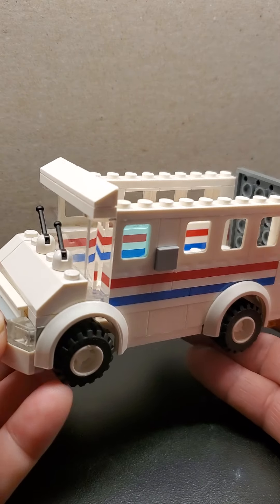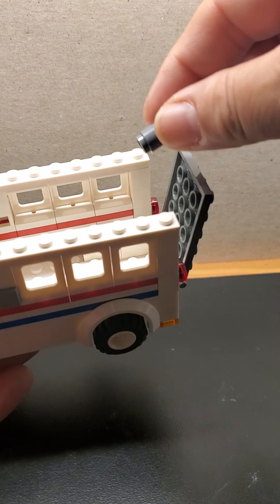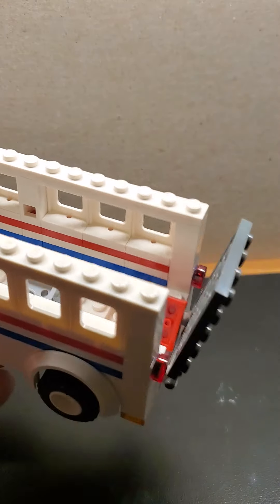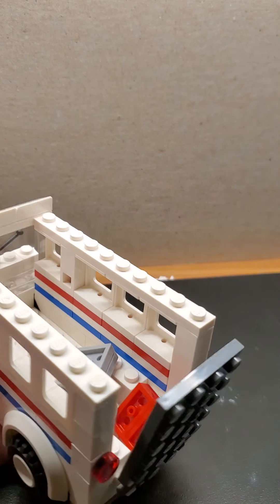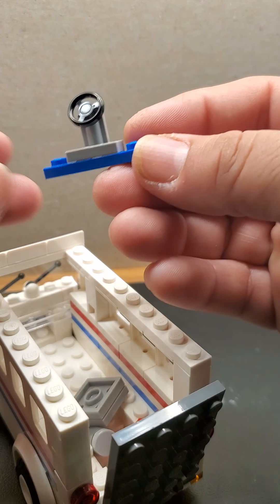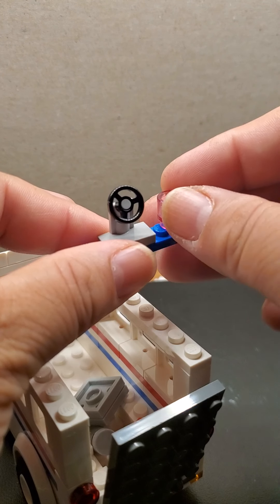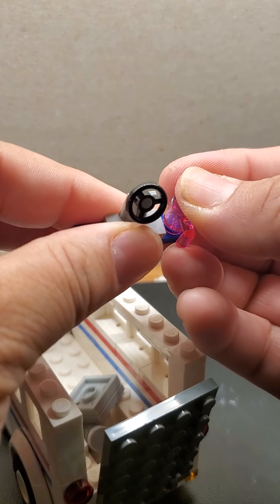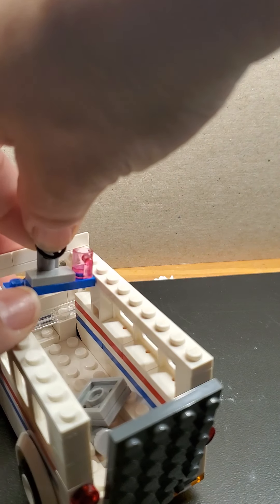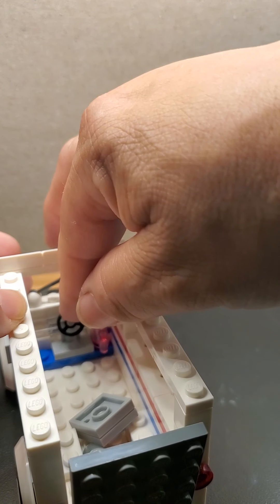Is it looking like a mail truck? Oh yes! Let's put some mail in there. Now you need a steering wheel — put it on a one by four of any color. I chose blue because I want the interior of this mail truck to be blue. Daniel — my son — is a mailman and he likes blue and pink, so that's why I've chosen blue and pink for the interior. He likes yellow too.